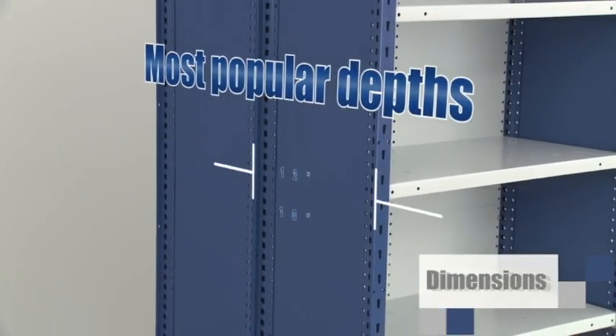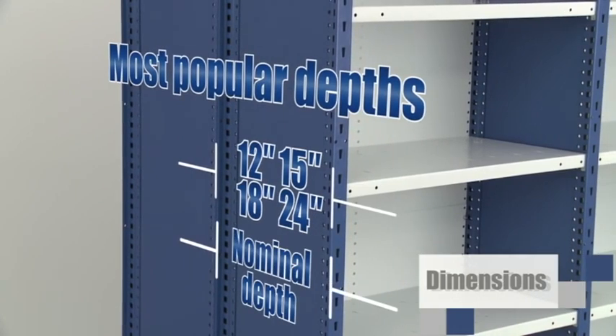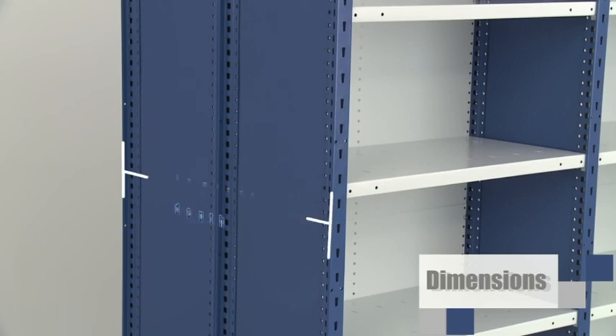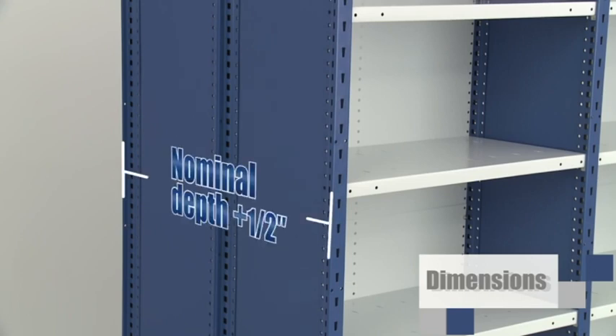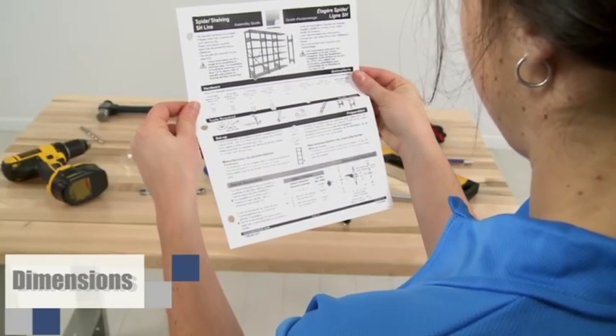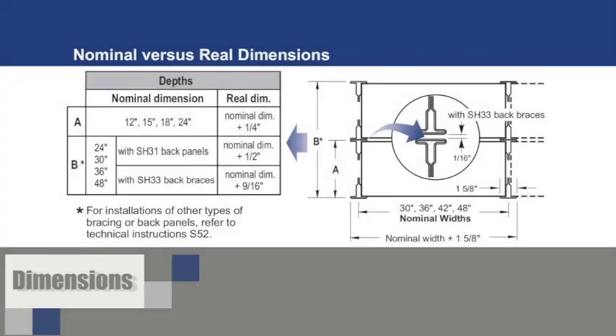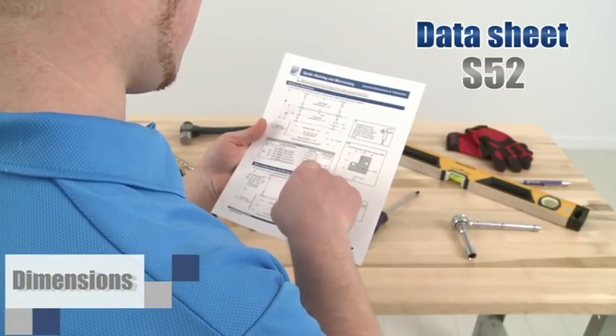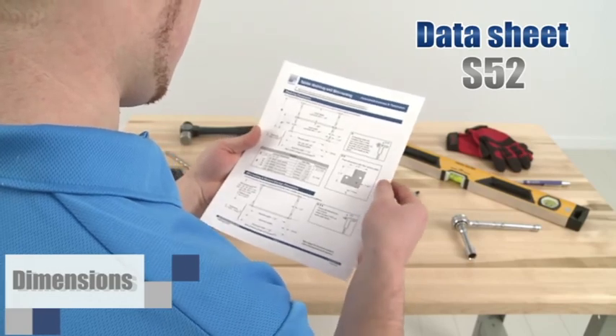For the depths, Rousseau also has several shelf dimensions. We give the nominal dimensions. If you have to calculate the actual dimension of your system, here is the exact measurement for a single unit. When two closed units are installed back-to-back, the exact measurement will be one-half inch more than the total nominal depth. This information is provided in the installation guide. For multi-level shelving or higher than 123-inch installations, please refer to datasheet S52, available on Rousseau or through our customer service department.